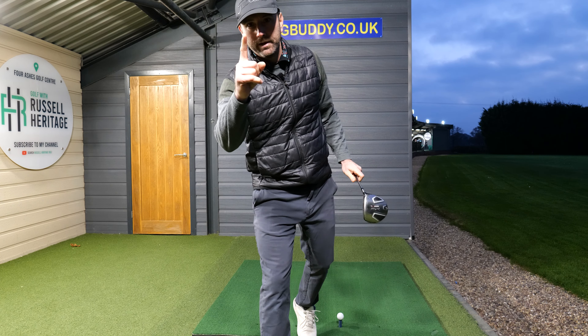Pretty obvious stuff, but then when I come into the hitting zone the feeling really is that I'm not done. What I now need to do is get the sensation as I come into this hitting zone that the handle of the club goes up.